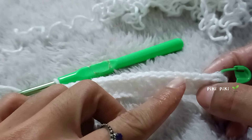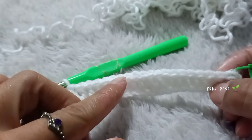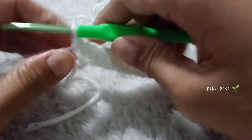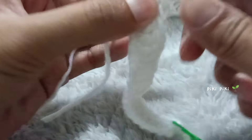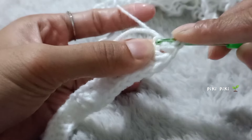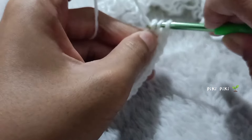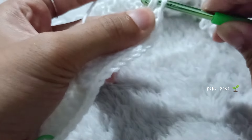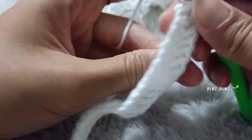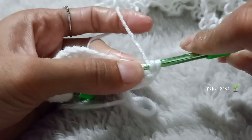From there onwards, count your stitches — you should be having 20 double crochet stitches. This is me counting to make sure that I have 20. Okay so I have 20. Like I said earlier, I have to place two more double crochets into that very first chain — so this is me placing my second double crochet into the first chain itself, and my next double crochet into the same first chain.